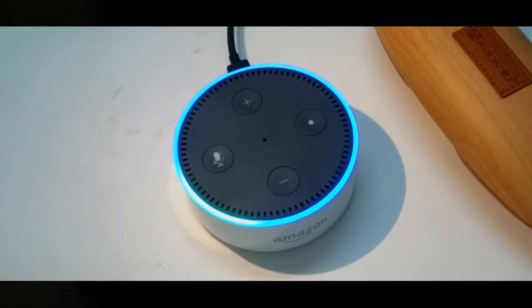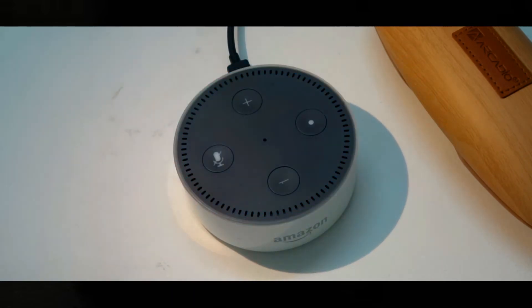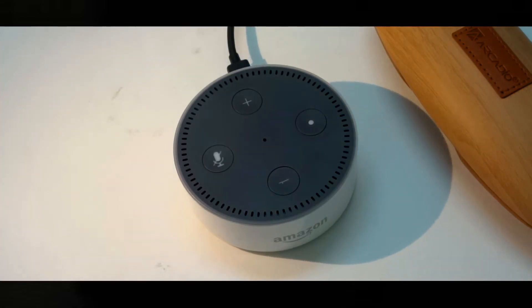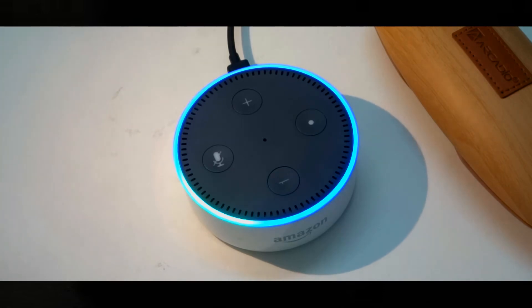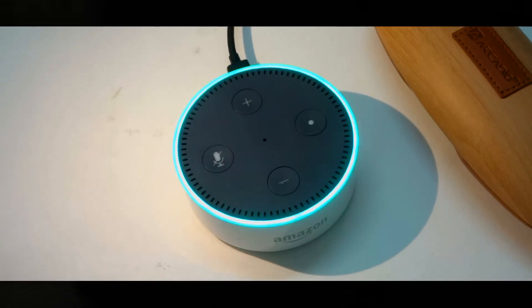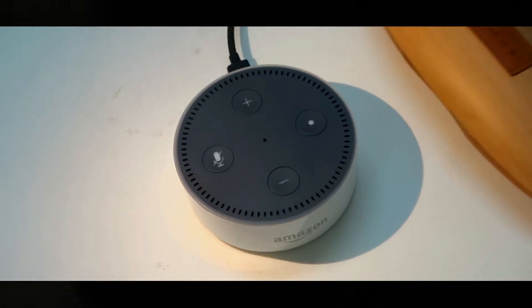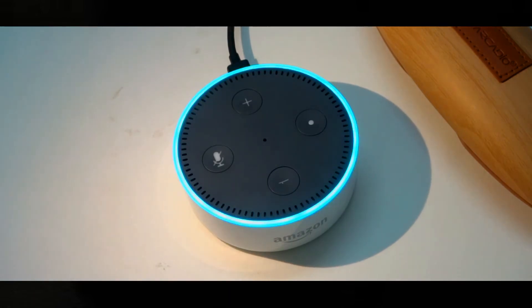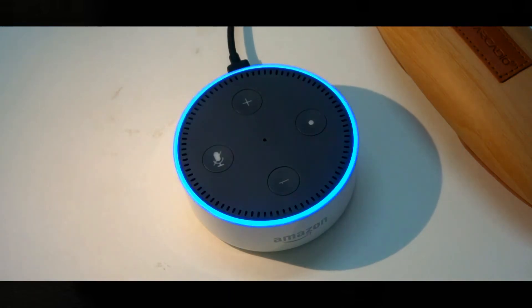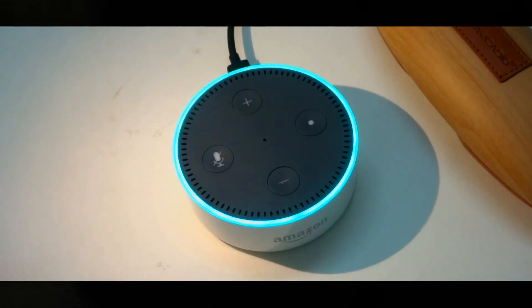'Alexa, play Sing Me to Sleep by Alan Walker.' Alexa plays 'Sing Me to Sleep' from Saavn. Then: 'Alexa, stop. Alexa, set a timer for three seconds.' Three seconds starting now — and the timer goes off. Then: 'Alexa, how's the weather in New York right now?' Alexa replies: 'In New York, United States, it's 10 degrees with clear skies. Today's forecast has mostly sunny weather with a high of 15 degrees and a low of 2 degrees.'